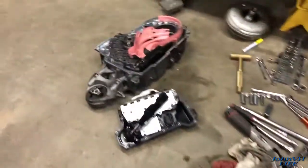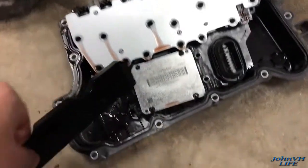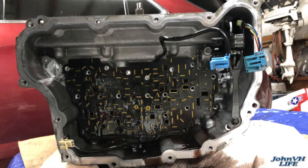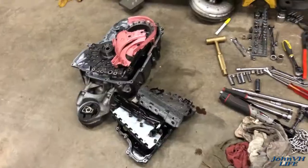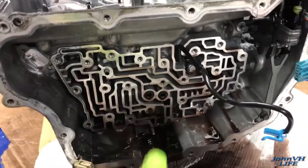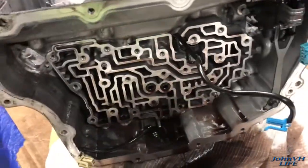Valve body stuff coming off. Pull the cover — this piece has a bunch of bolts in it, these three little ones and the rest underneath. You want to make sure you disconnect the electrical connections in the bottom top corner. All this just to get that little speed sensor out so we can pull the rest of it apart. There's that — valve body is off. The plate pops off and here's that sensor I need to remove.